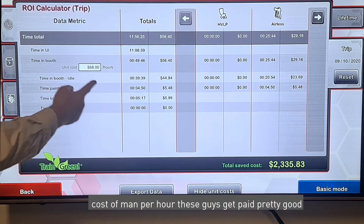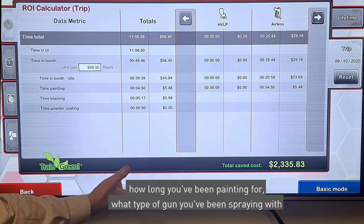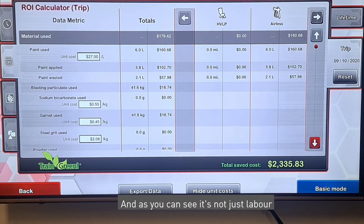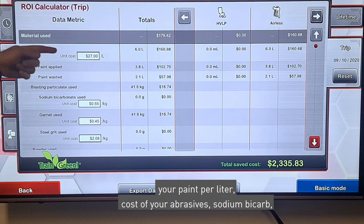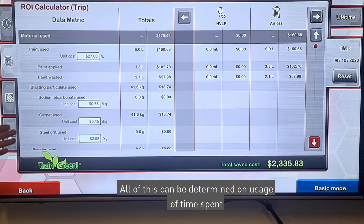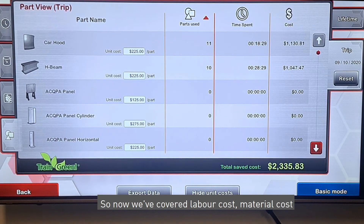Another great addition to this VR simulator is the return on investment calculator. You can set a unit cost per man-hour, set a time limit, and it tells you how long you've been painting and what type of gun you've been spraying with. This is a great feature to help you as a business learn what savings you make when using a VR sim rather than being out on the shop floor. It's not just labor you can track — you can also put in costs of your paint per litre and your abrasives. Sodium bicarb, garnet, or steel grit can all be used on this unit.